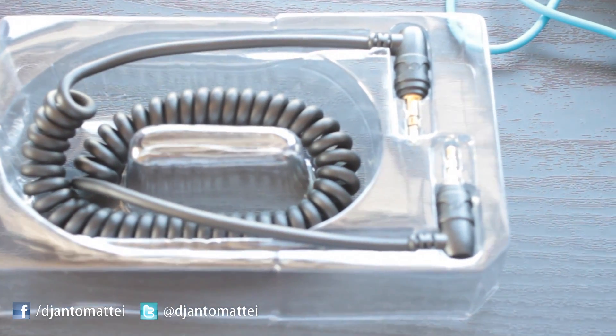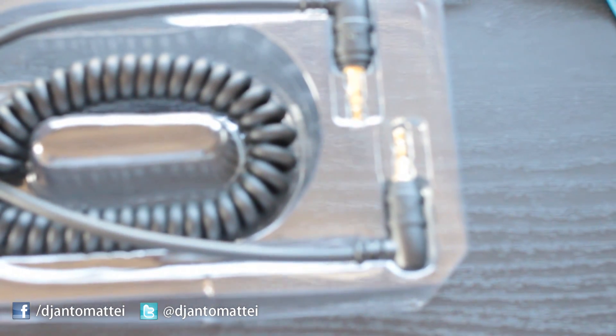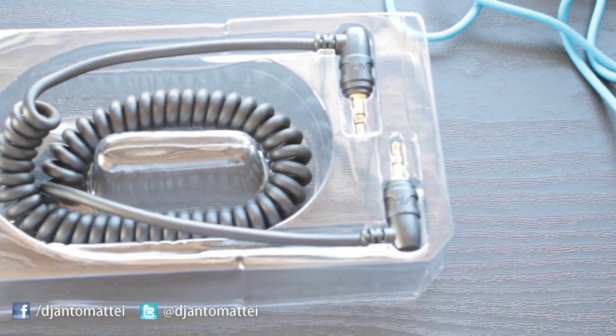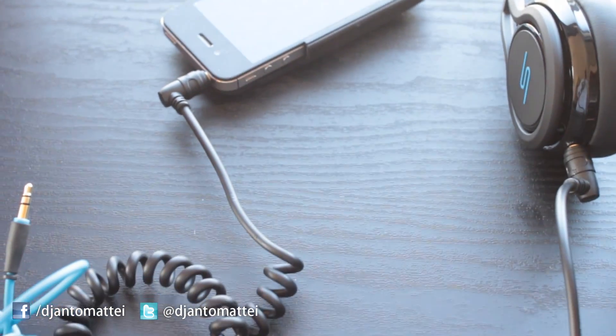The guy at the electronics store swore up and down it won't work with my headphones because it's made for cars. But screw that guy though — I know it works and it did work. It's a universal design.